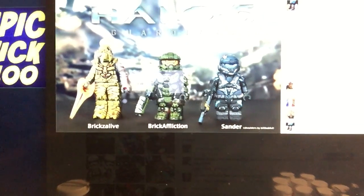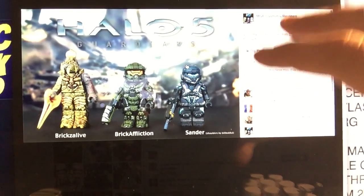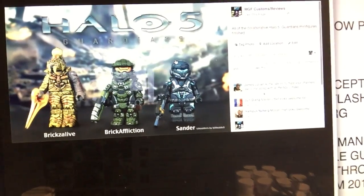I finished painting the Halo 5 Guardians collaborative minifigures. My buddy Josiah from Bricksalive sculpted the Arbiter armor, Brick Affliction Andrew made the Master Chief armor, Spartan Locke was sculpted by Sonder from Flickr, and Bill Bob Full sculpted the shoulders on Spartan Locke. It's a big collaborative effort that's finally finished - basically two years in the making. You can read all about it on my Flickr, and the showcase will be up within the next week.